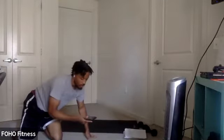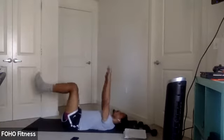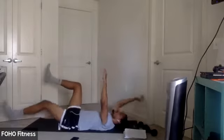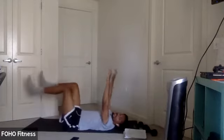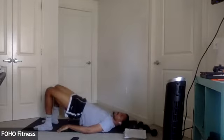Dead bugs in. Warming up that core here. Control. Let me make each rep count here. We got 15 seconds. Keep it up. Ten seconds. Next, we got some bridges.